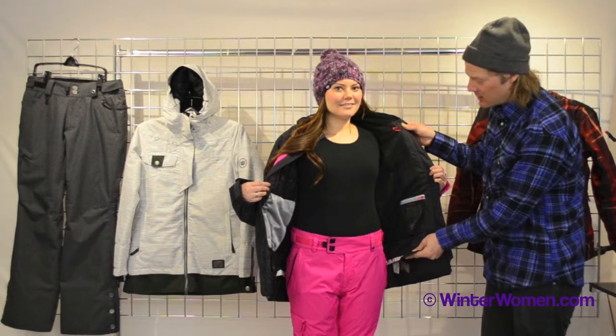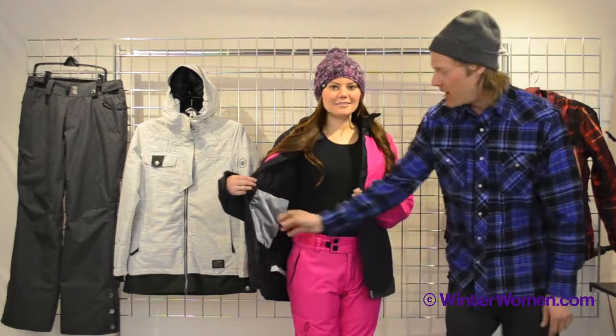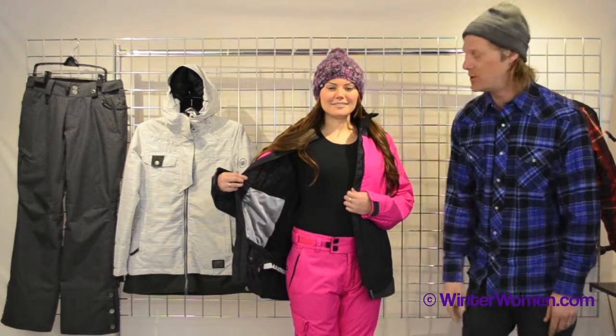The powder skirt in this jacket is also adjustable. We also have a kangaroo pocket on this side, which fits a neck gaiter or an extra goggle lens perfectly.